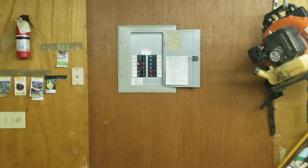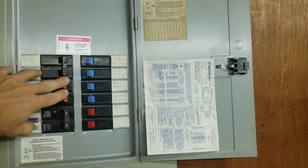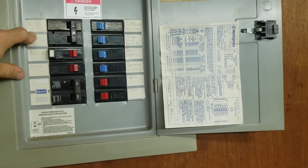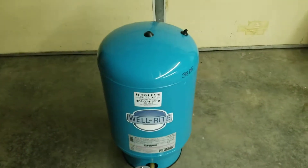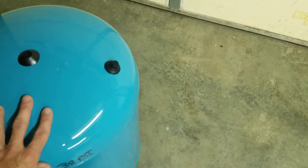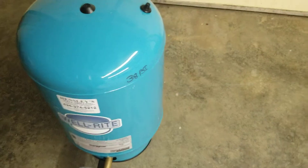To test it, first find your breaker panel and locate the well breaker — typically a double 240-volt breaker, usually 20 amps, and most often labeled 'well.' Turn that off, then open faucets in your house until no water comes out. Go to your bladder tank — typically under the house or out at the well. With all water pressure drained and electricity off, perform the three tests: knock test, air pressure check, and try to tip the tank slightly.